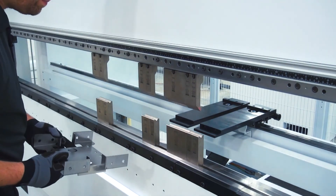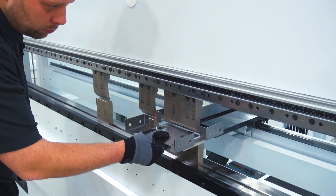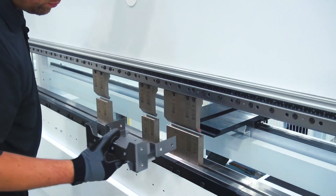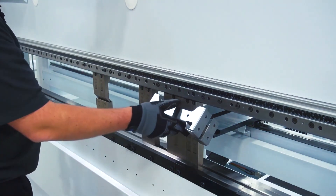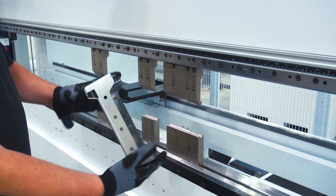Final bend. And we've got our six-bend mounting gusset finished and ready to run.